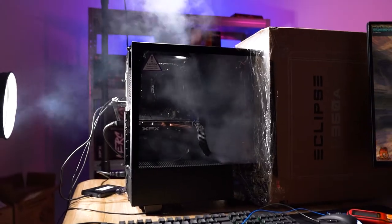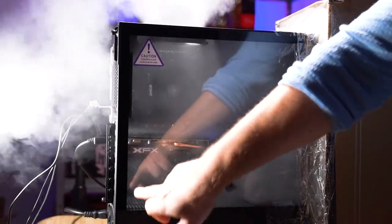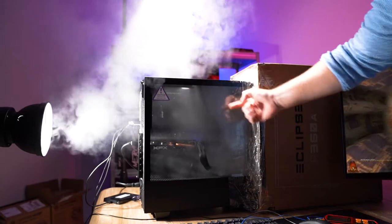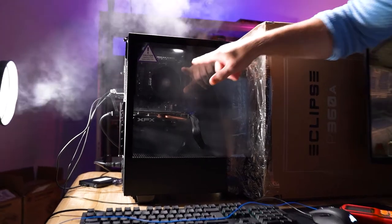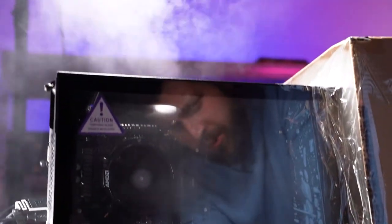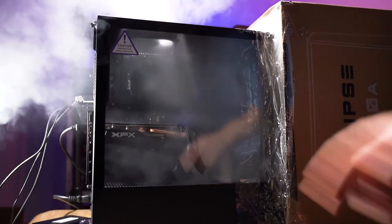Now we're sealing it up and sending fog in to see what the air movement looks like. The exhaust fans are pulling air into the system via the front and via the area just underneath the GPU. Air is coming in quite fast around the front, but it's really slow further in. The air is getting pulled inwards towards the CPU via the CPU cooler — you can see the smoke getting sucked into it. The fans underneath the GPU are sucking air up through the GPU and pushing hot air upwards and outwards in all directions.